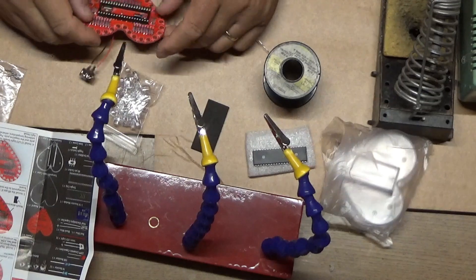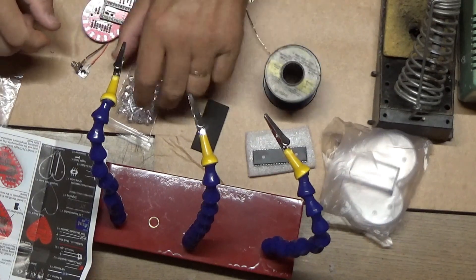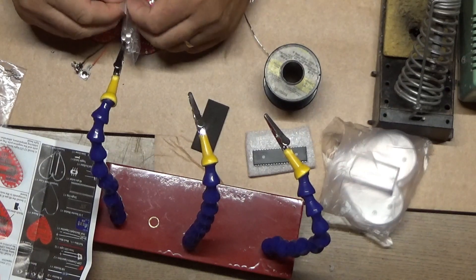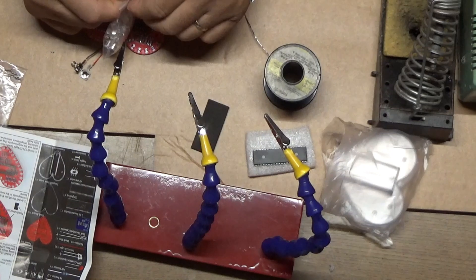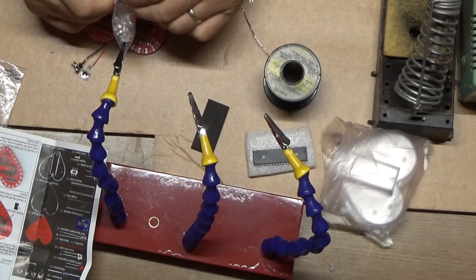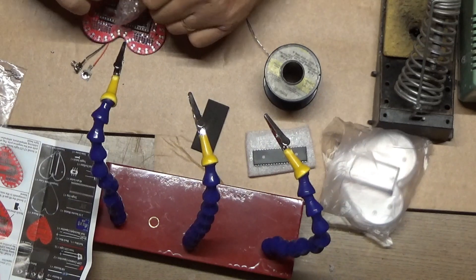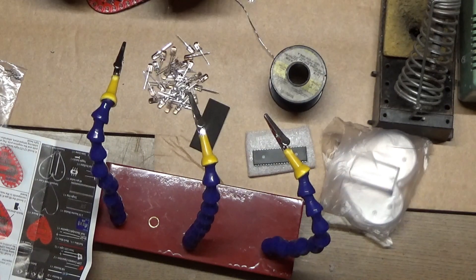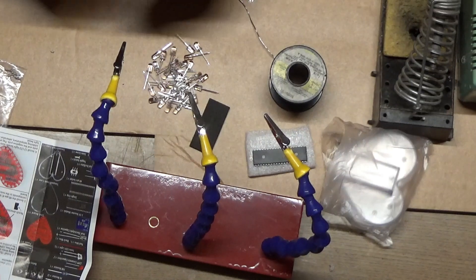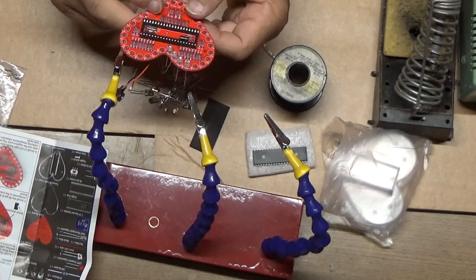Now we have all the LEDs to install. LEDs have a plus sign, and so the longer lead of the LED goes to the plus side. These are two-wire RGB LEDs, so they get sent a serial pattern to change the color, and that's done by the microcontroller. There's a little flat side on the shorter lead, which is also the negative side, as shown on the silk screen on the board. I'll get all these LEDs installed and then get them soldered in.